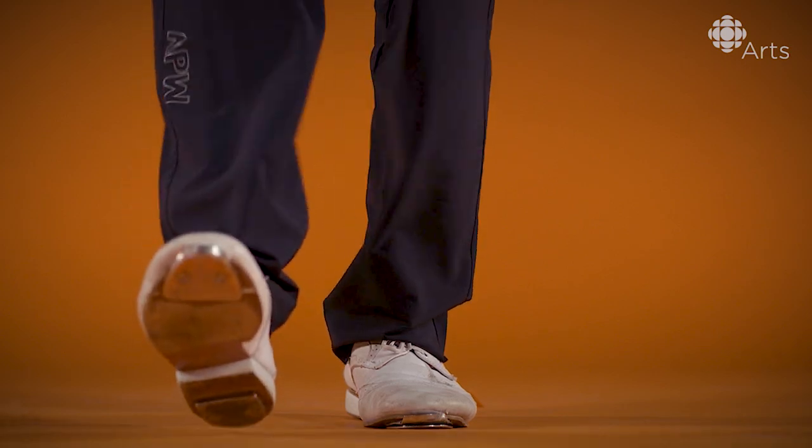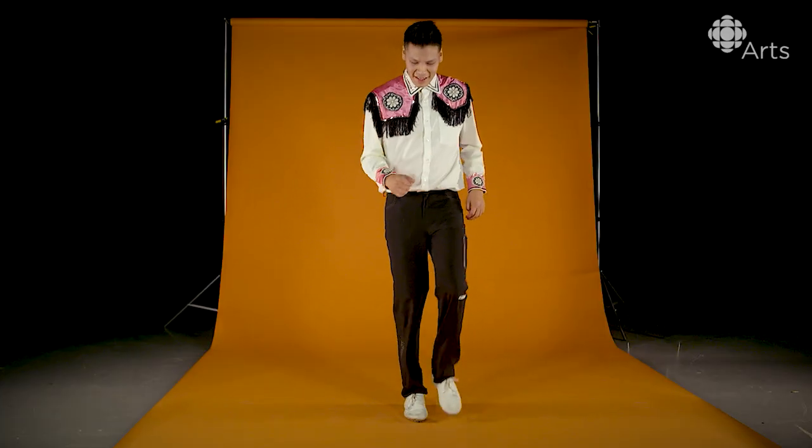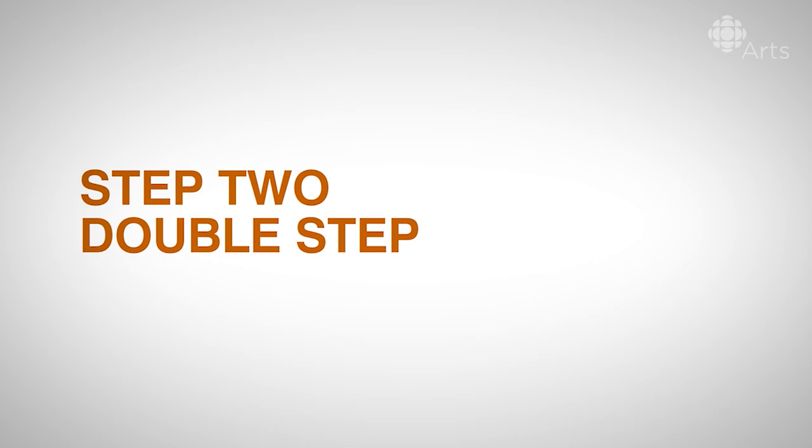It takes time. It's all about practice, and practice always makes it perfect. Step two will be the double step.